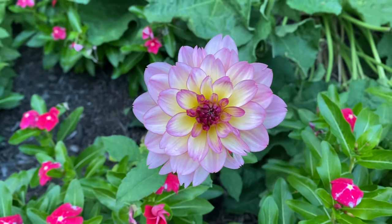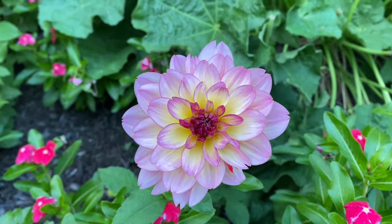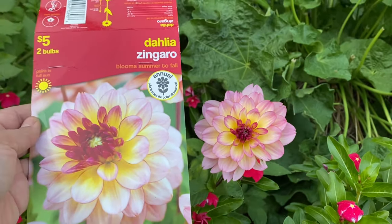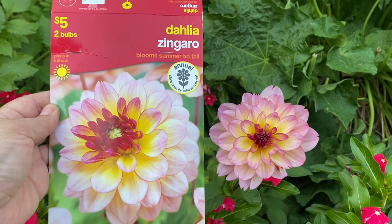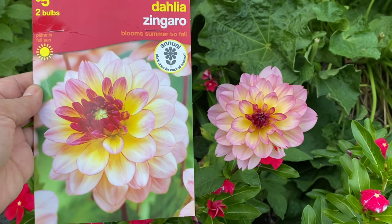Here is the Dahlia Zingaro — gorgeous — and my one and only bloom that got eaten by a deer the next day. But look, it does look like the packaging. I love it. I want this one again and will try for it if I find it.